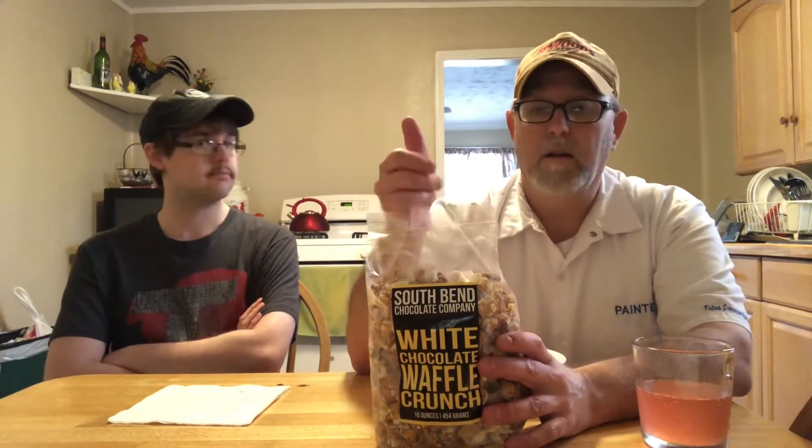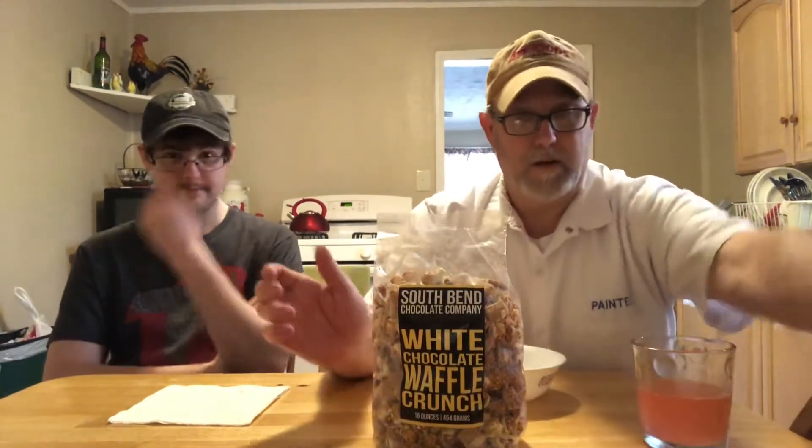Then you've got caramel corn and a little white chocolate mixed in there too. The ingredients include caramel corn, brown sugar, corn syrup, butter, salt, white coating, whole milk solids, non-fat dry milk solids, artificial flavor, whole grain wheat, cornmeal, sugar, brown sugar syrup, and natural flavor. I said the same ingredient a few times because I'm scanning — the waffle cone has sugar, the caramel corn has sugar, the white chocolate too.